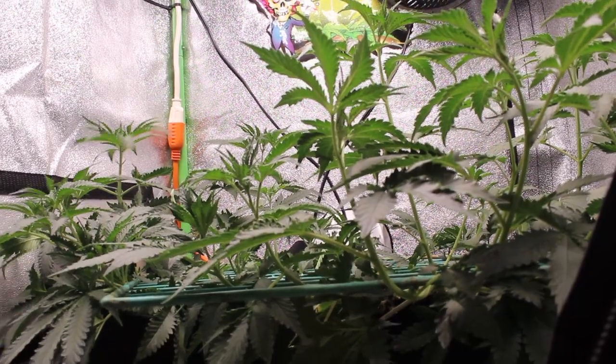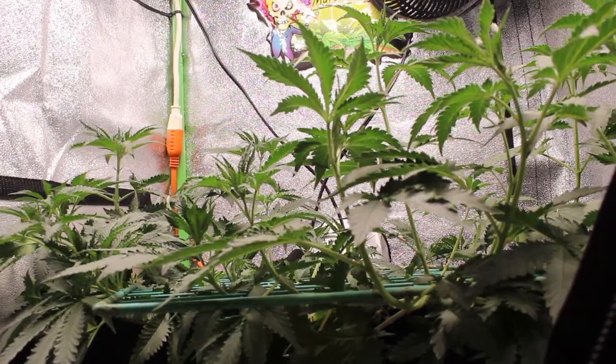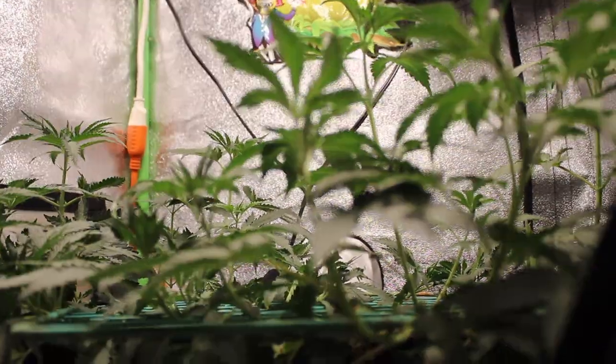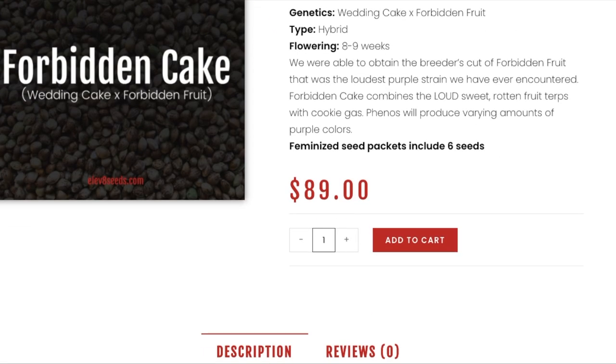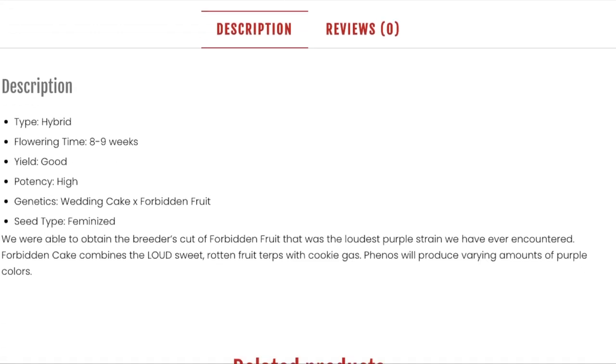Elevate did not pay us to make this video and we also had no say in the strains which were sent to us for testing. We were lucky enough to be chosen, and it seems we got some really fiery strains. The first strain is called Forbidden Cake. As you can see from the description on their website, it's a very loud and gassy strain whose phenotypes produce varying amounts of purple colors.